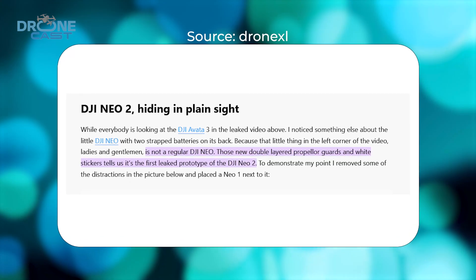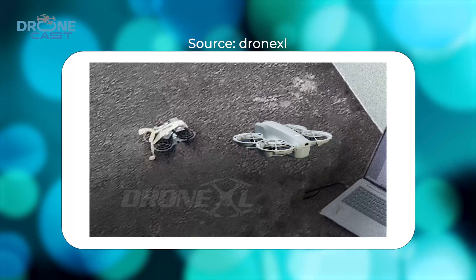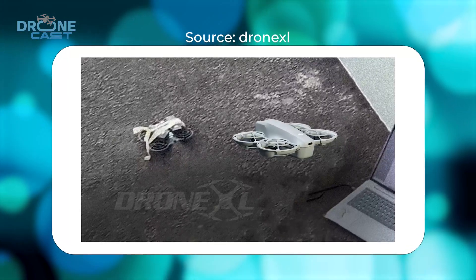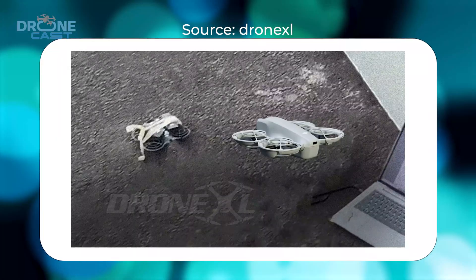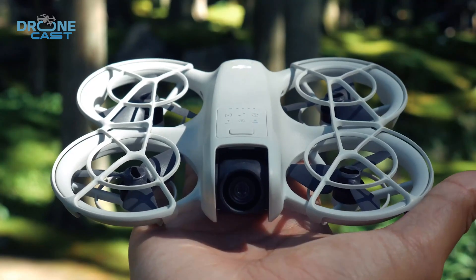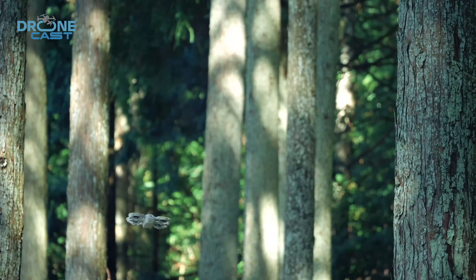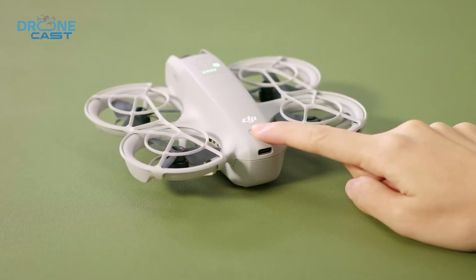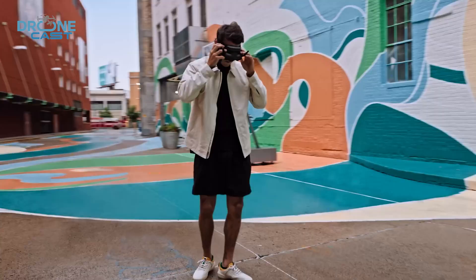He also mentioned that the little drone has two batteries strapped on its back, and the propeller guards look different — they're thicker, almost double-layered. Plus, there are white labels on it. All signs indicate this might be a test unit, not a final product. And Jasper is really good at spotting these things. He says it'll have double-layered prop guards, which should mean better durability and maybe even tighter control during indoor flights or FPV-style moves.